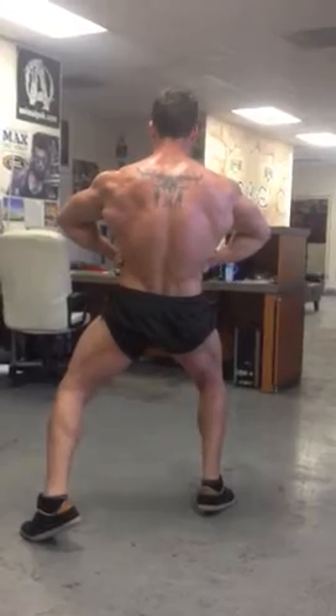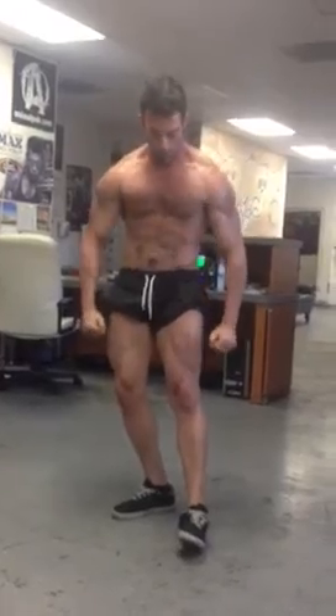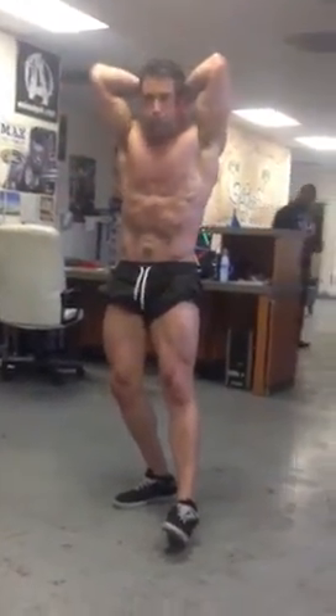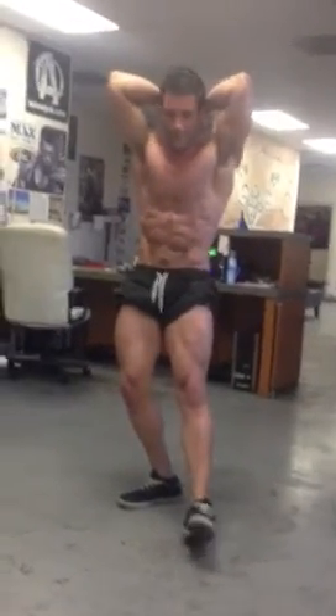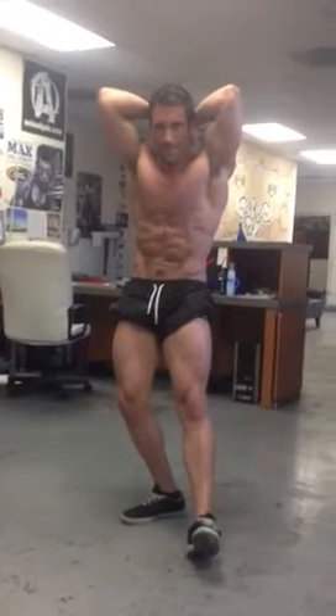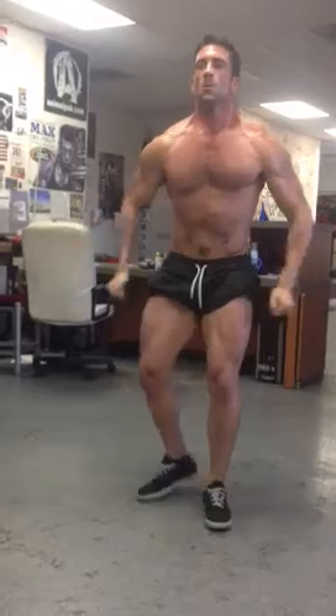Turn around towards the front. Give me abs and quads — flex on that quad. Give me most muscular — make sure you push out on the quads. Flex, flex, flex, flex.